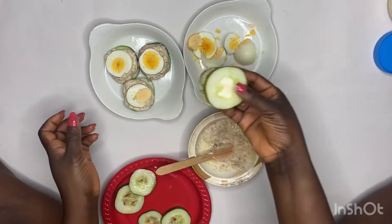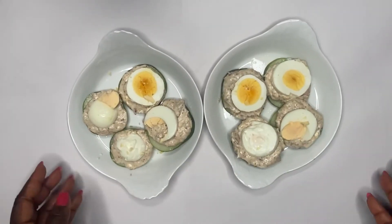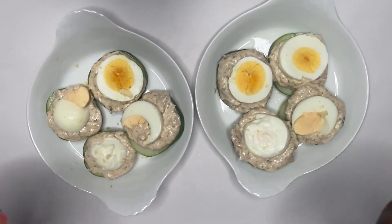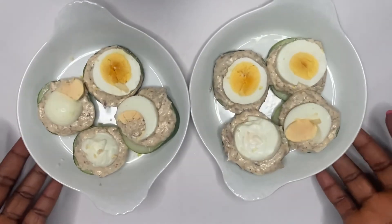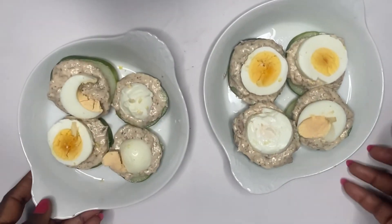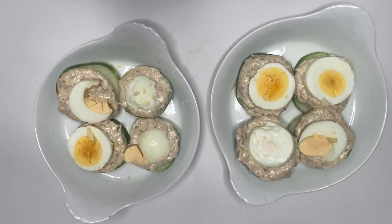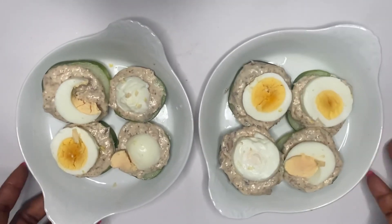So guys, this is it! This is what it looks like — my very delicious snack. Trust me, this snack is very delicious and filling as well. I'm actually having this for dinner tonight. Please try it and let me know what you think in the comment section. Thank you guys for watching, see you in my next video, bye!